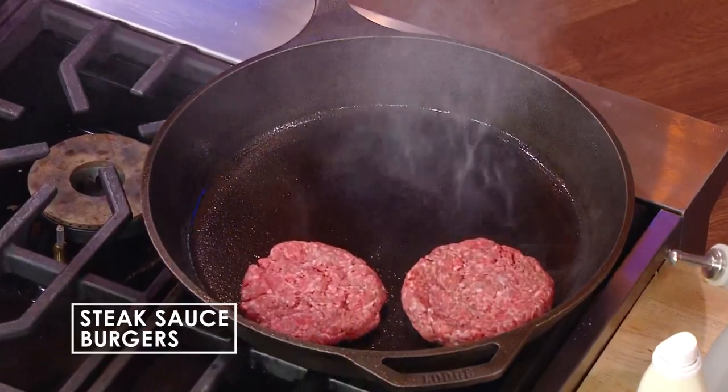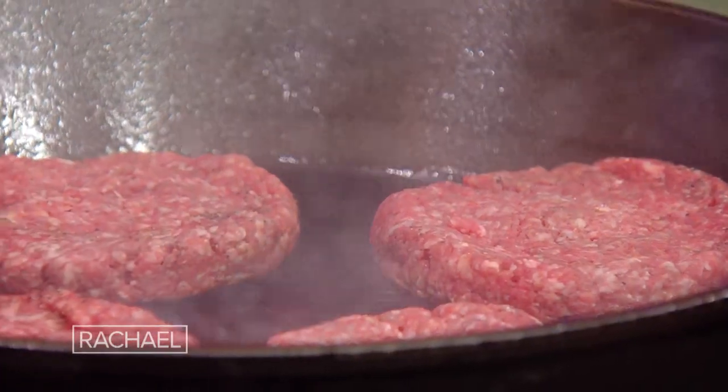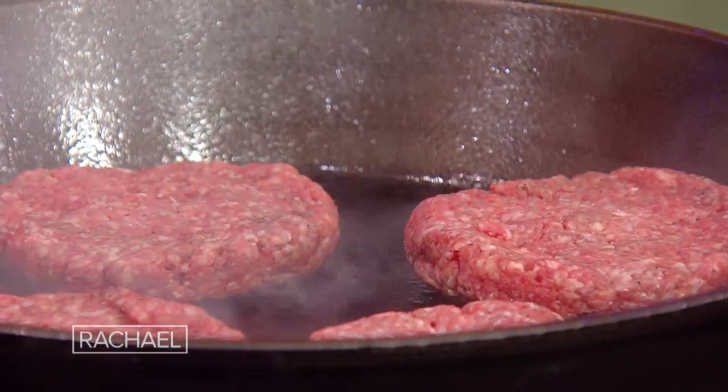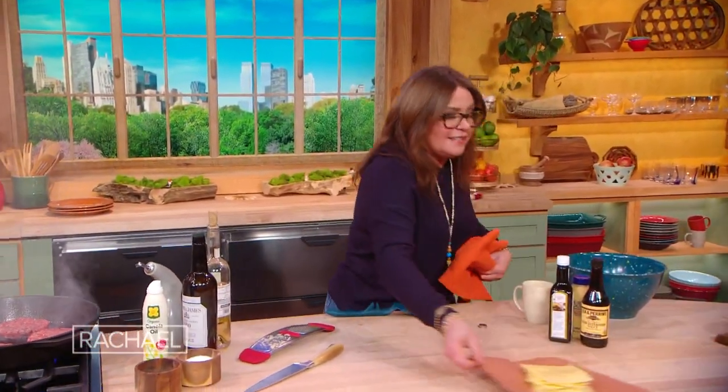The patties are gonna cook about eight minutes, turning occasionally. Once we turn them after four minutes, you can douse them with your favorite steak sauce of choice. Then add two thick slices of Swiss cheese per patty.